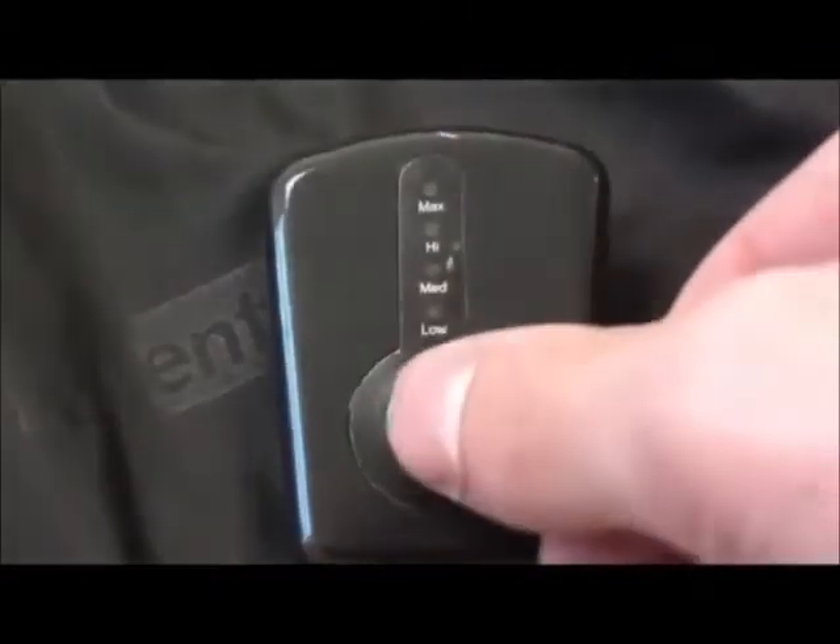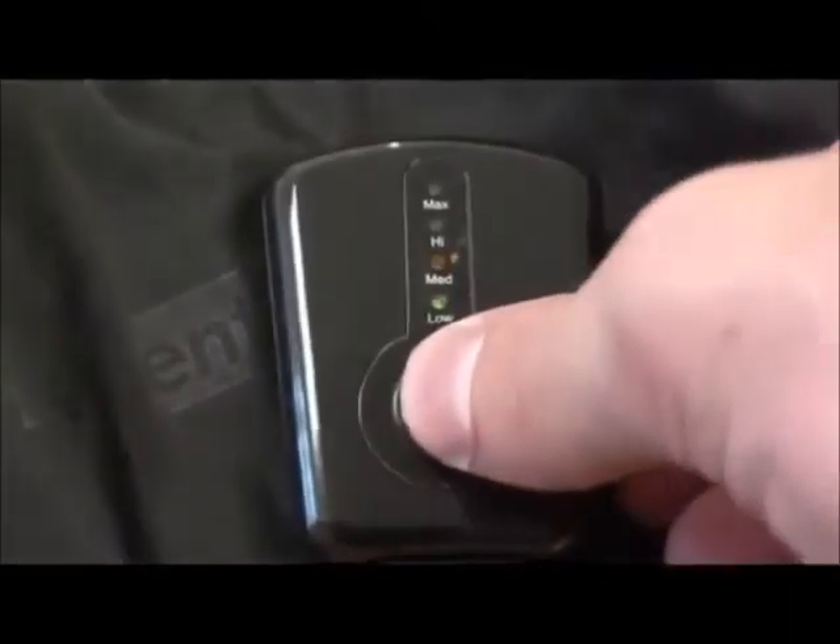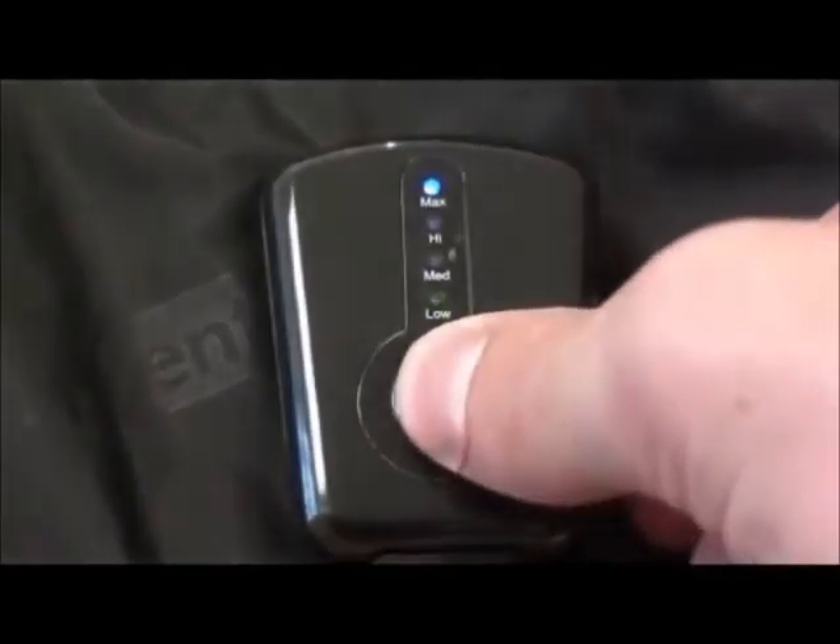When first turned on, the controller will start at maximum heat setting and will display a blue light. To adjust the temperature, click the power button once to change to the high setting with a red light, click again for medium temperature with a yellow light, and click again to change to the low setting with a green light. To turn the power off, press and hold the power button for two seconds until all lights on the controller have turned off.